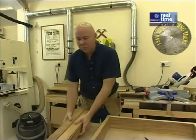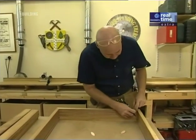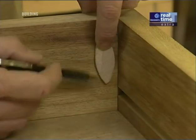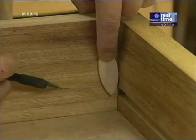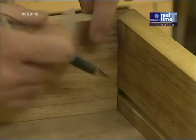Here's all our 17 slats, chamfered and cut. Now before I can put them into this frame, I'm going to add some number 10 biscuits to strengthen the joints. I'm paying attention to the position of the biscuit because if I have it too low it'll interfere with the bottom of the trench. About there looks fine — I can just put a mark.